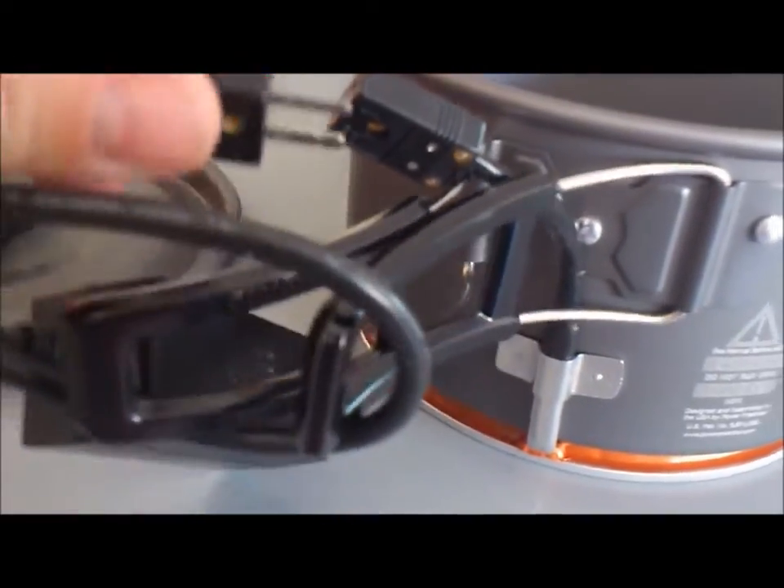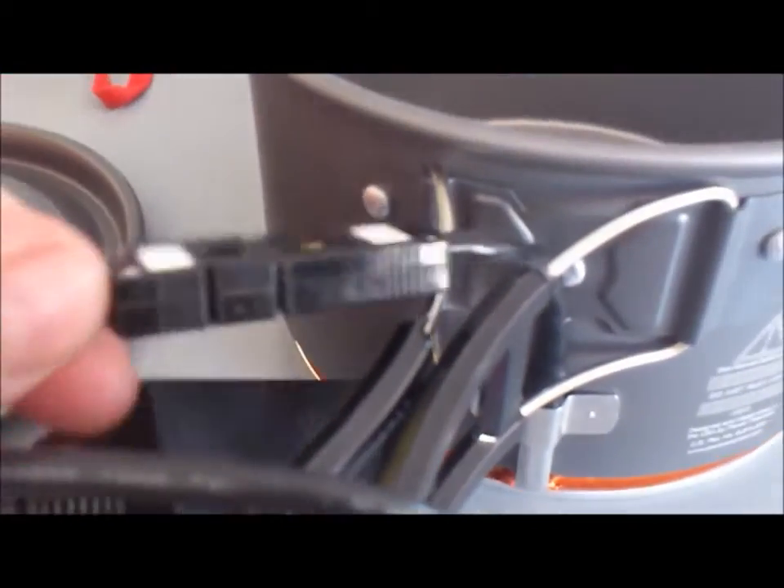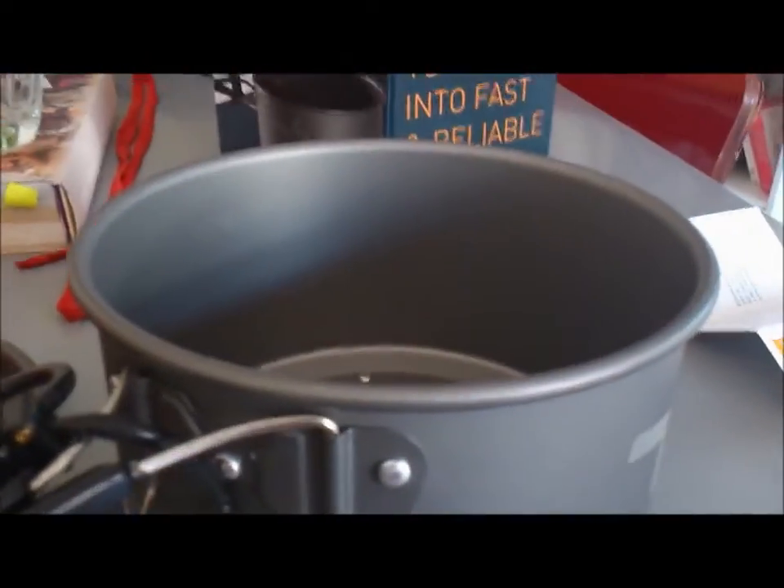That's me trying to plug it in with one hand inside the bowl. I can do it — it's not that hard. You can do it with one hand holding on the bottom.